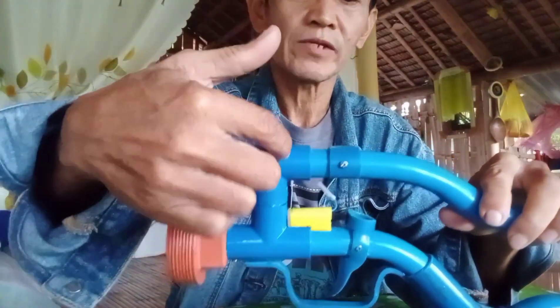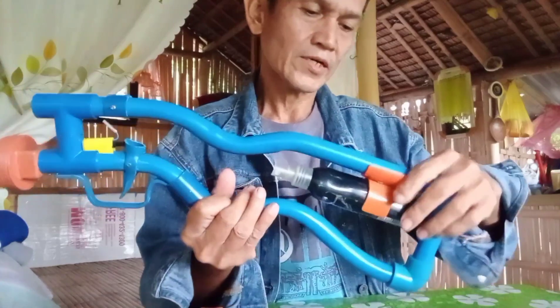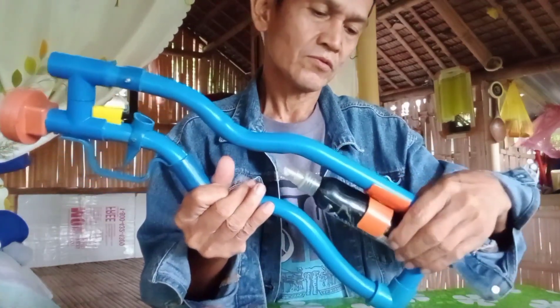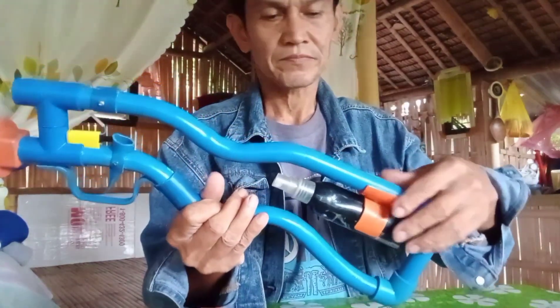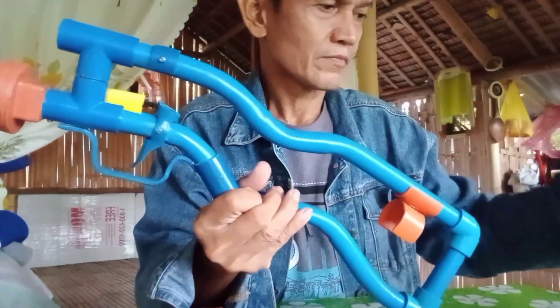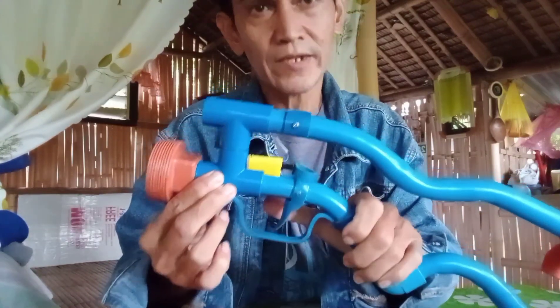At saka dito sa bandang taas, ito naman yung pinaka handle nung ating spray para hindi tayo mahirapan kung sakaling nasa firing na tayo. Itong pinaka trigger nya, improvised lang.